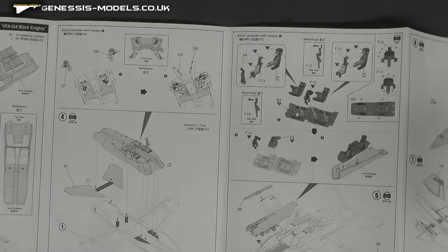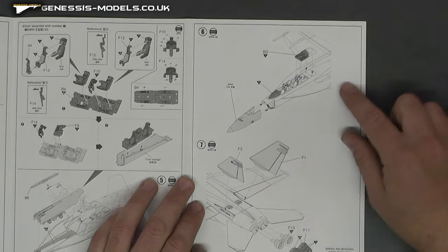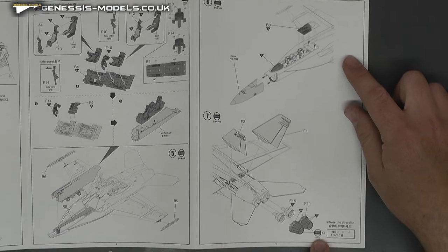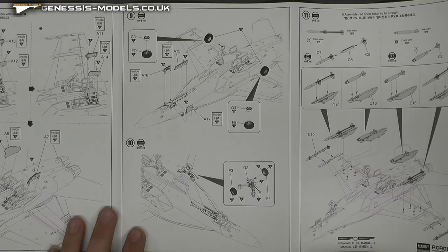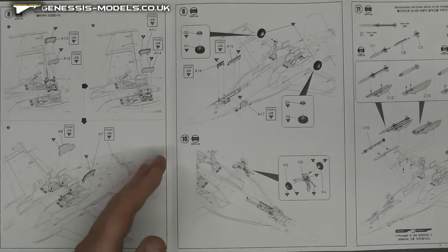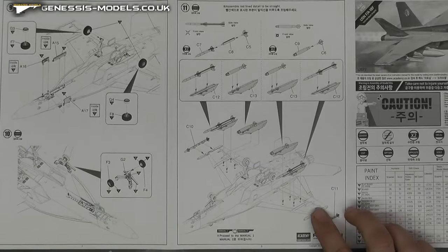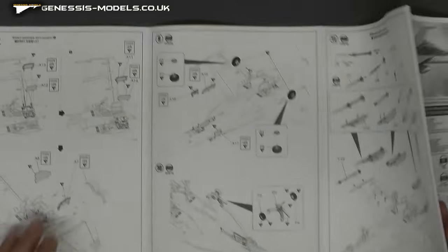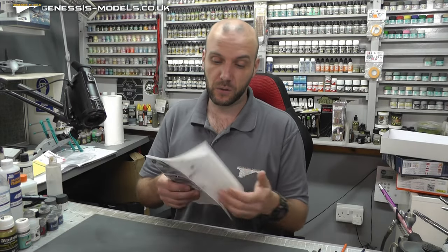Hopefully it does fit together rather well. We do have the nose section going in, more of the tail section, and there are little tiny decals that are going to go in the exhausts — those exhausts were pretty small, so that will be a little bit fiddly to deal with. Then we move along with wheel well doors, landing gear, wheels, and then we have the weapons, which is nice — they show you where they all go. The instructions seem pretty straightforward, pretty quick and easy for a jet build.